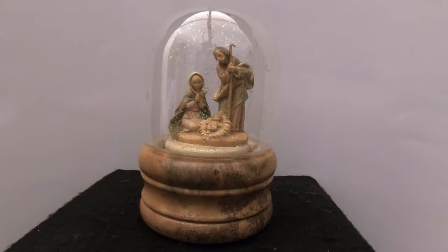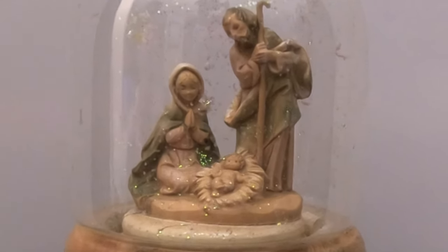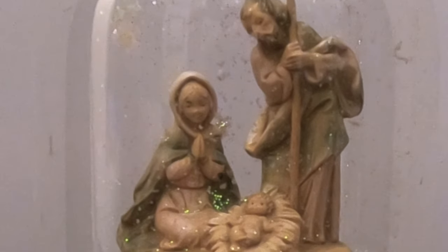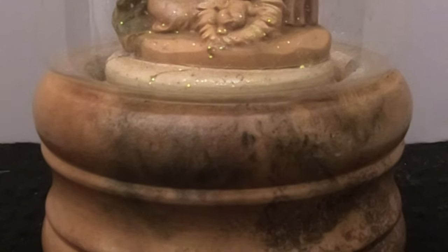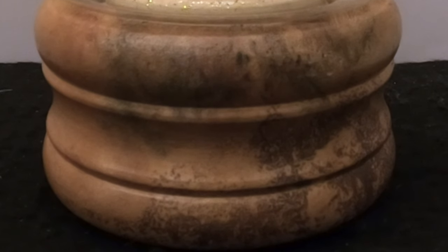Hello everyone, thanks for joining us today at Snow Globe Rescue. I'm Tony and as usual with me is Allie. Today we are going to work on this Italian nativity scene snow globe. This snow globe was sent to us by Kristin, who found our channel and watched some of the videos.